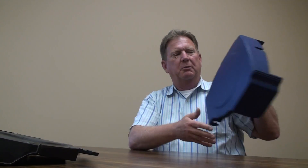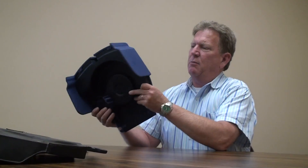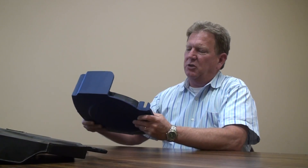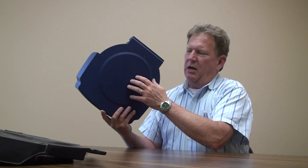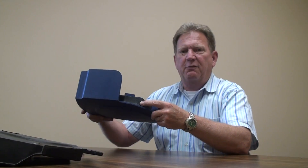We laminated those two parts to a reaction injection molded polyurethane outer shell, which we finished, painted, and textured, and we came up with a three piece composite part that provides all their needs. The outer shell is very rigid, the inner shell is cleanable and also rigid, and the urethane foam in the center provides thermal capabilities.